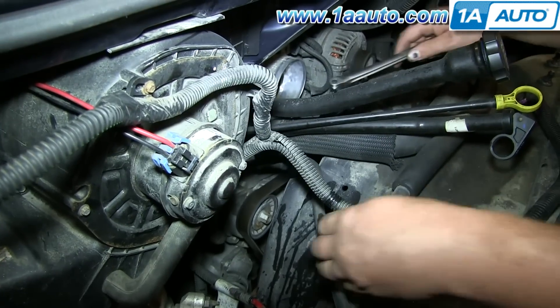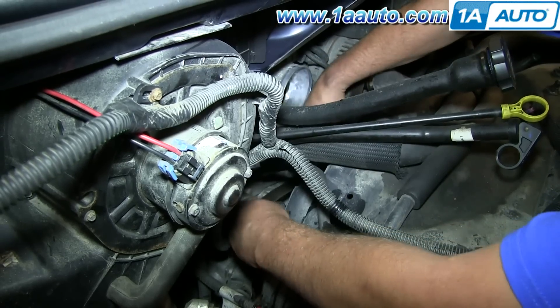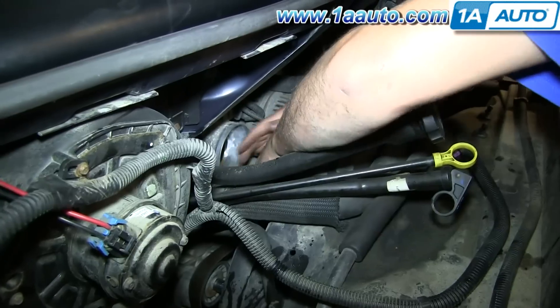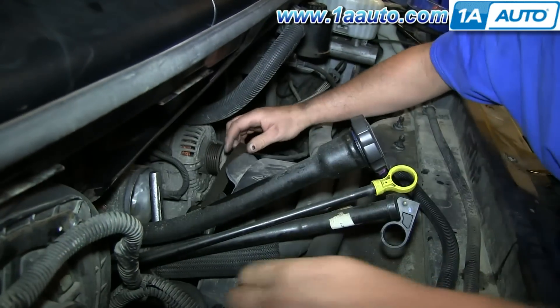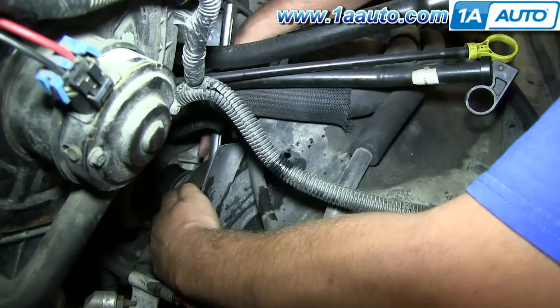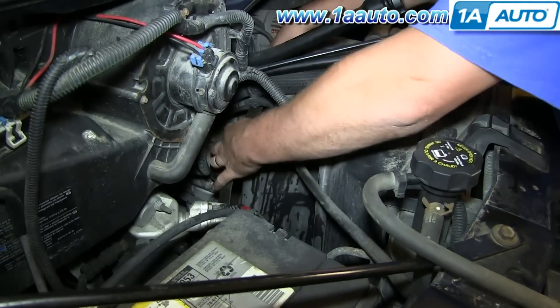Now that you can see the serpentine belt, use a 15mm socket and ratchet and place it on the tensioner pulley. Push that down and it will loosen up the belt, and you'll be able to pull it off the alternator. Then pull it off all the other pulleys and just pull it up and out.